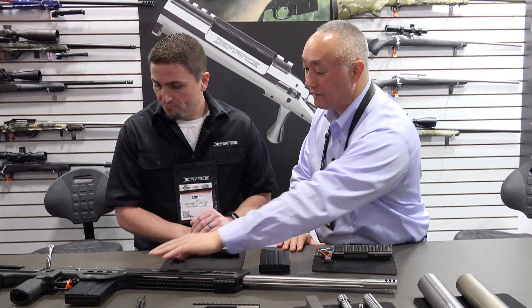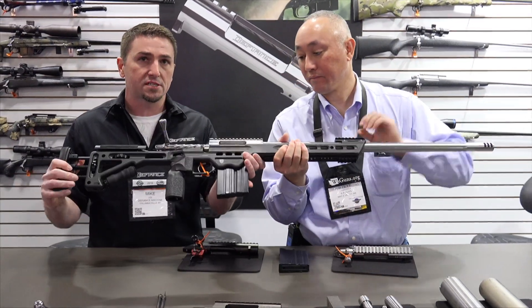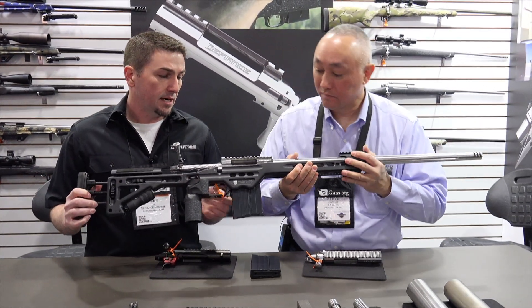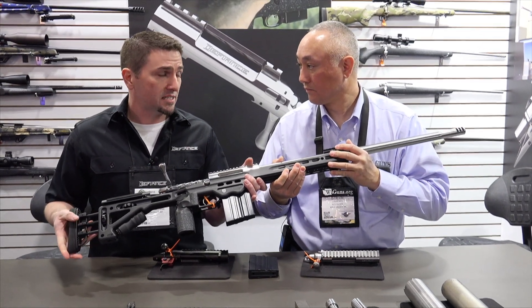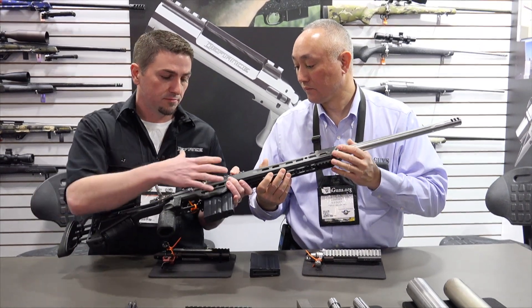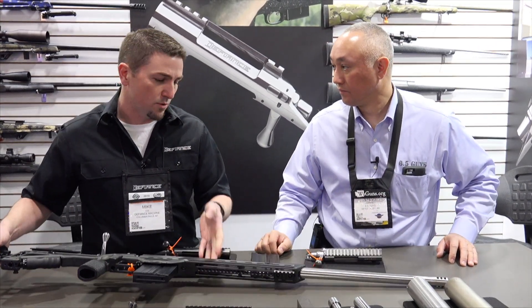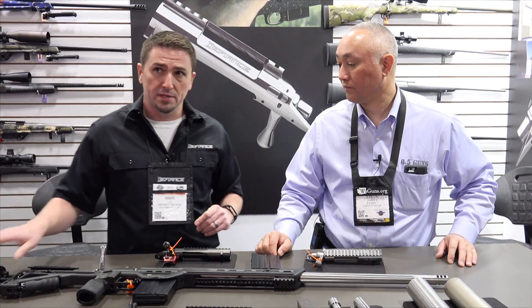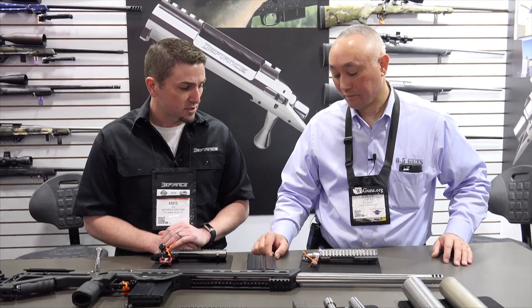Is this the system here? Yeah, here's a rifle built up. Masterpiece Arms is currently making chassis for it. And we're going to get other bottom metal makers and probably chassis manufacturers to build chassis and bottom metal so that you can run them in your Manners stocks and McMillan stocks and have a few chassis options as well.